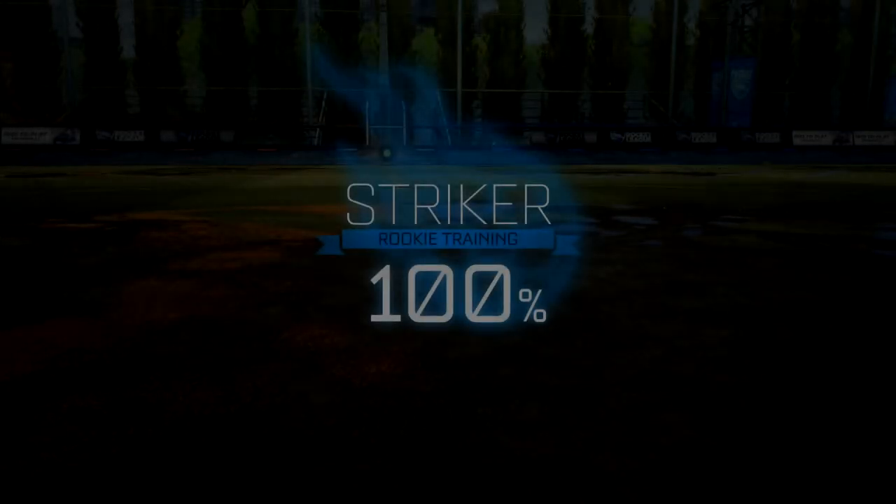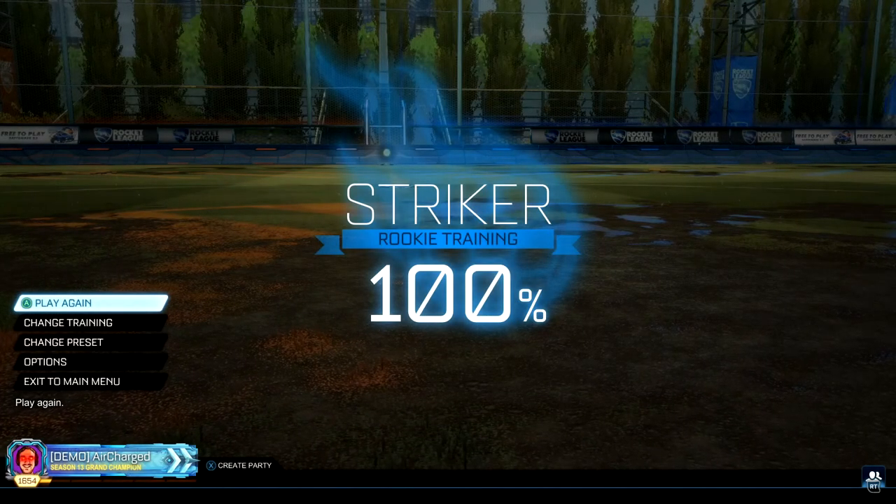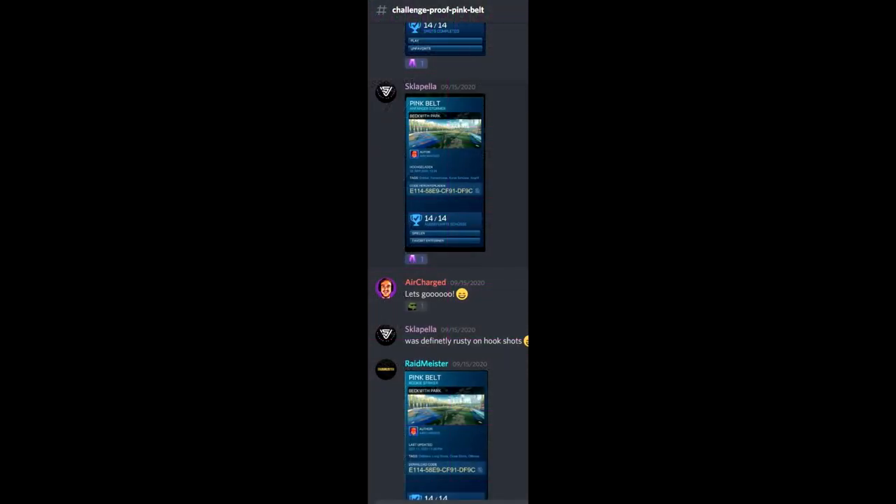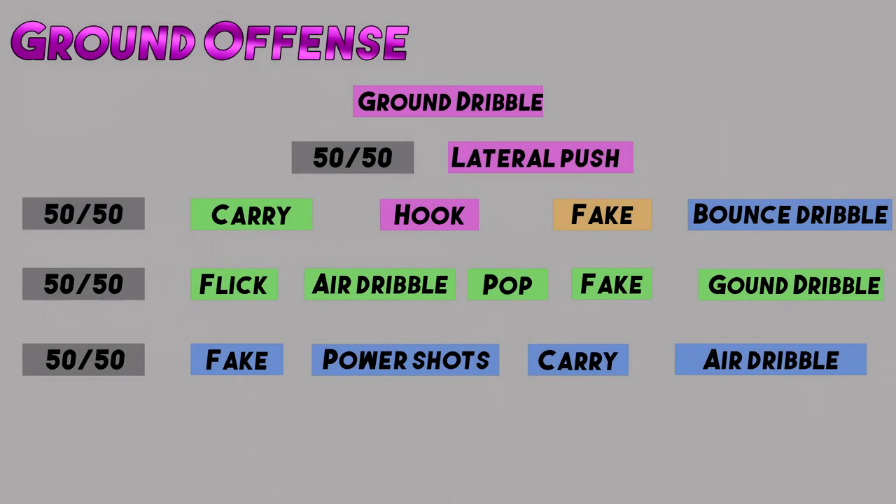A big congratulations to the people who managed to complete last week's training pack to 100% completion using the hook shot defined in the last video. Well done on getting your pink belt. Last time I showed you an image and said it won't make a lot of sense right now but it will in the future. We went over the ground dribble and how there are only a few things you can do when the ball is at a complete standstill - push it into the opponent for a 50/50, or push it laterally which leads up to the hook. You can see they're all connected.